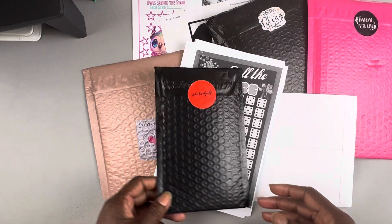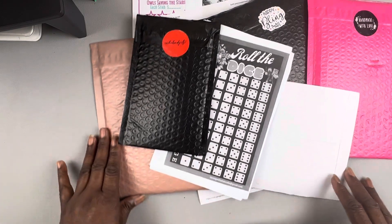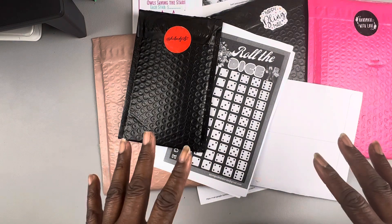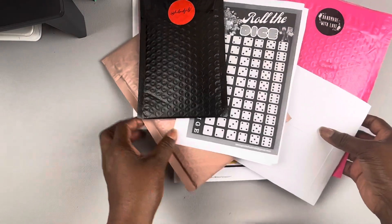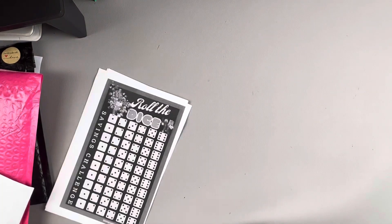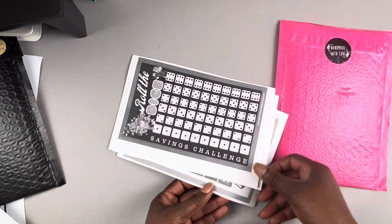Hello y'all, welcome to another video. This is Pam with Old School Budgets and I'm coming to you today with a happy mail video. I'm so excited to have received all of my happy mail — well, not all of it. I have a couple more pieces that I still need to get and I'll show those in another video. I hope everyone's having a good day!